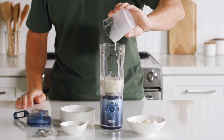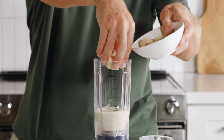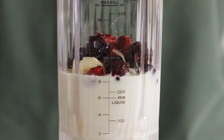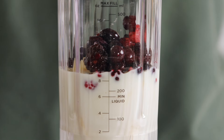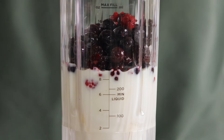Next, add ingredients — always start with liquid first, filling to at least the minimum liquid line. For this recipe, start with oat milk, then add softer ingredients like fresh fruit and protein powder. Last, add tougher ingredients like frozen fruit or ice. I'll add my frozen mixed berries at the end to make sure the blender handles those harder ingredients last.